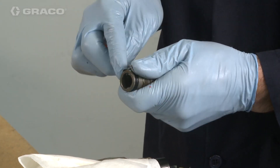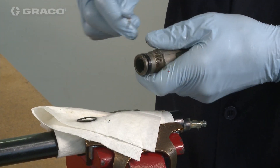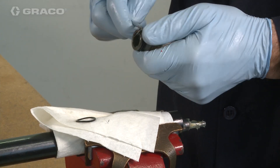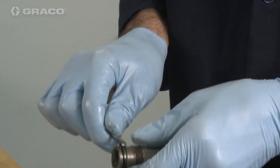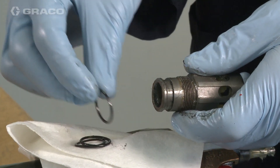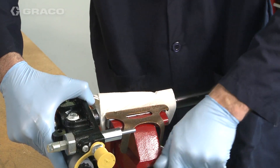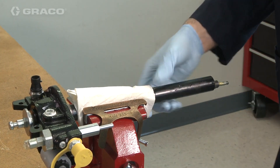Remove the two backup rings and the O-ring from the shovel tube. Loosen and remove the pump lower tube with a pipe wrench, and remove the O-ring from the pump lower tube.